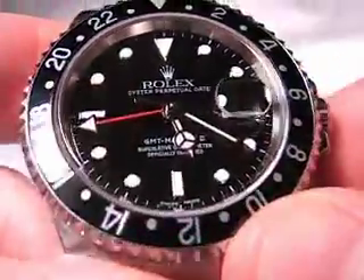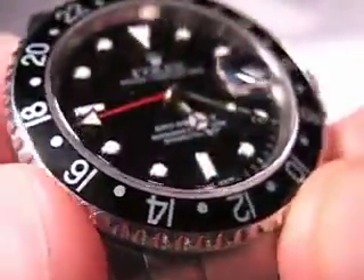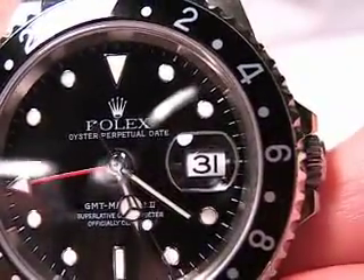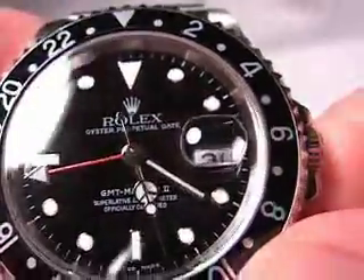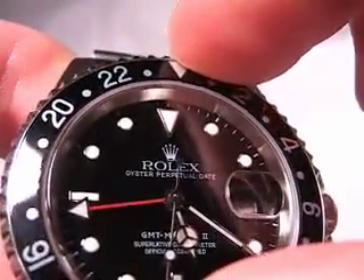You have a nice, thick sapphire crystal — you can see how thick it is there. You have the cyclops over the date, to magnify the date and make it easier to see. You also have a very nice, very well-designed, very robust bi-directional rotating bezel.